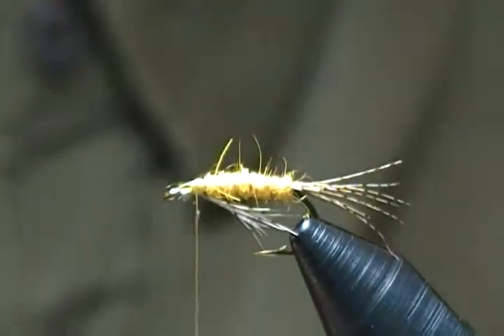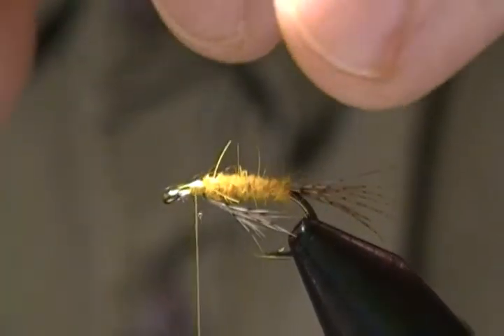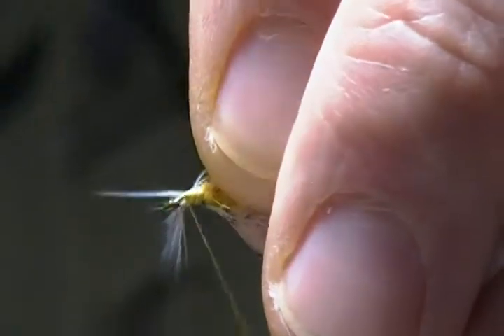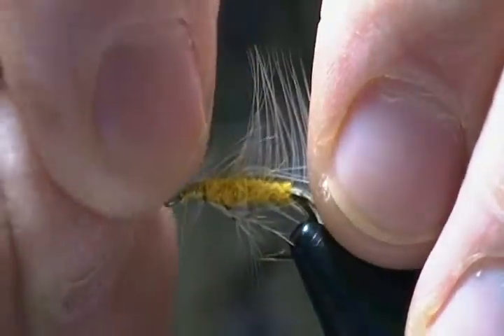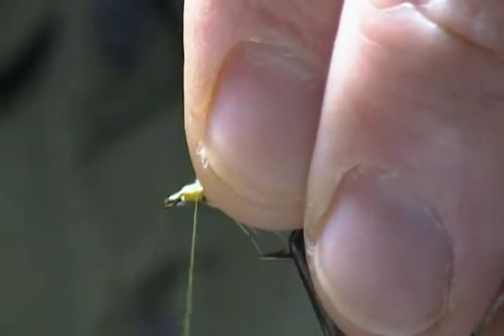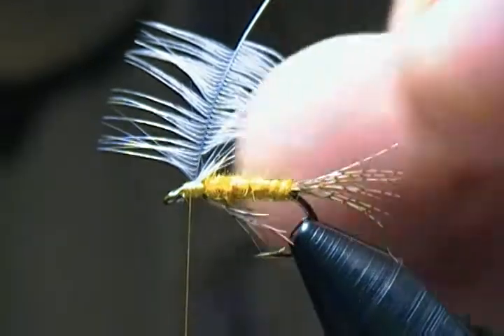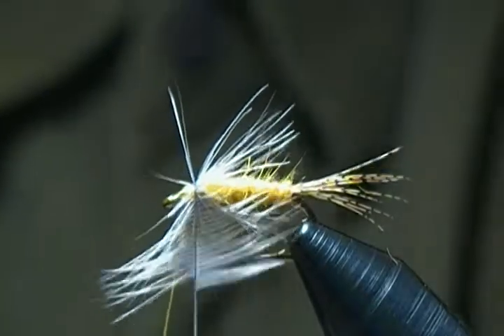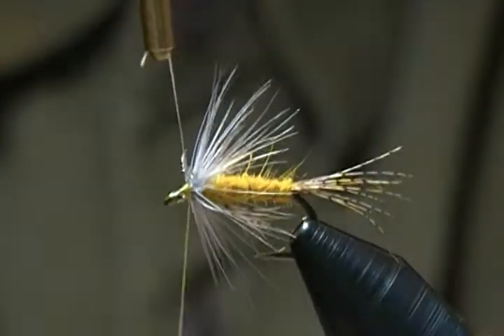Next I'm going to take a light dun gray hen hackle, stroke the fibers back — this is the soft hackle part of the fly — and tie in the tip. Catch it with a couple of wraps and wrap back on it, pull that little tip off, and make a few more wraps back. We don't want more than three wraps of hackle on this fly; three wraps is what I usually put on. Stroke the fibers back as I go.